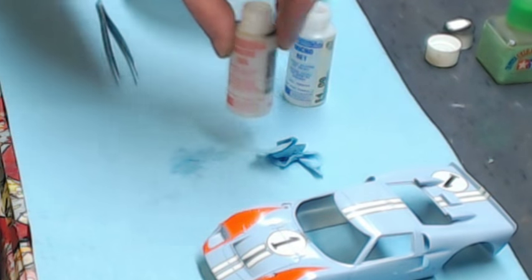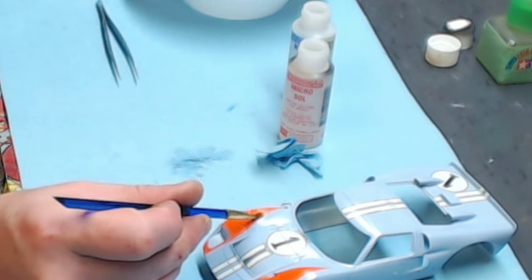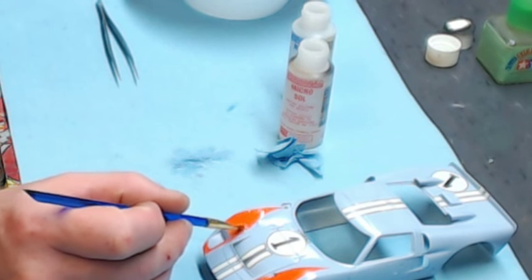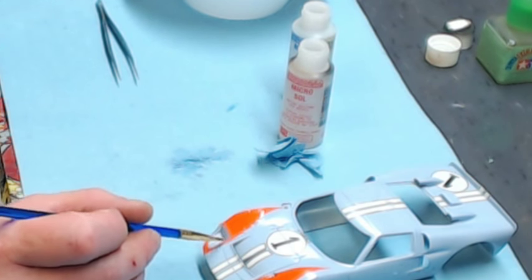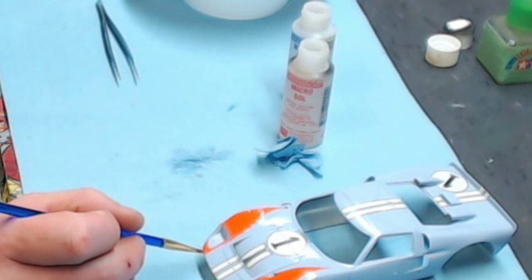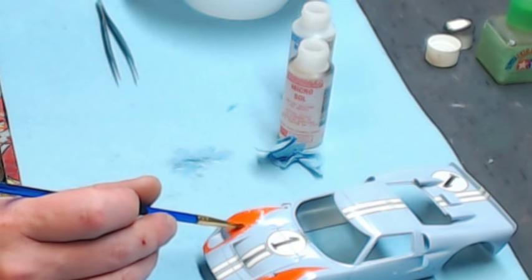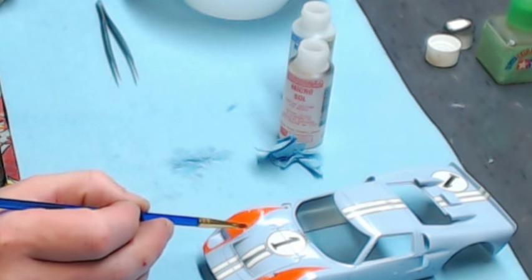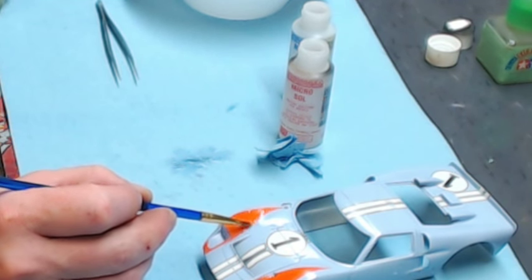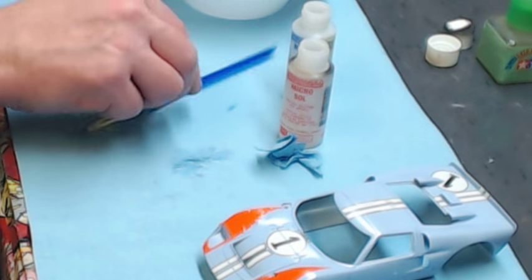Next we're going to Micro Sol, which really makes the decal conform to the surface. Be careful though — Micro Sol really softens the decal, so if you try to twist or move it at this point it will most likely rip. Make sure the decal is exactly where you need it before starting with Micro Sol. The wrinkles it creates mean the product is working — the decal is softening and conforming. Sometimes you have to let those wrinkles sit and they'll work themselves out.